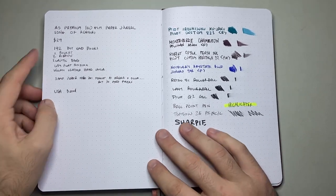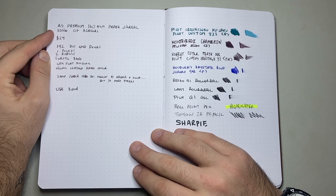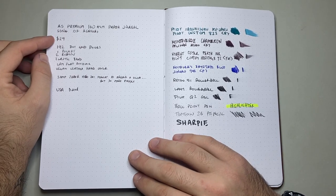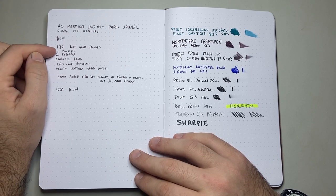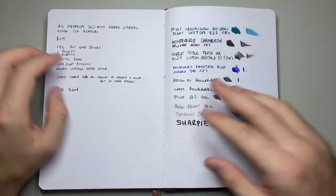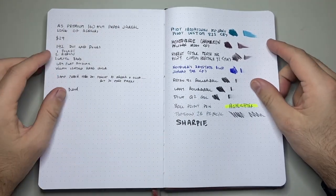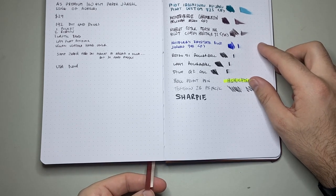So this is the A5 premium 160 GSM paper journal in the Song of Achilles finish. This retails for $29 US dollars, which I think is a fantastic price point. It has 192 dot grid pages and it's a simple five millimetre dot. It's got a pocket in the back — nice easy access pocket for all your papers, receipts, whatever you're wanting to carry. Two ribbons in different colours.